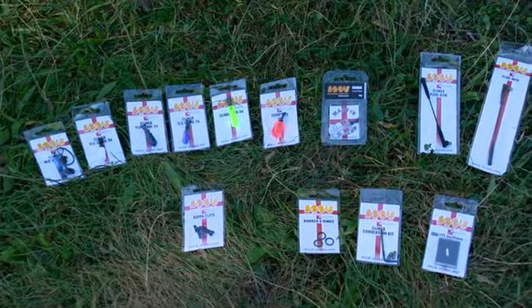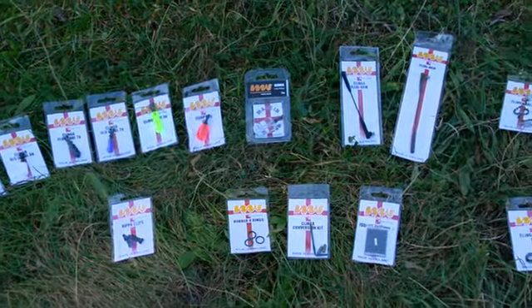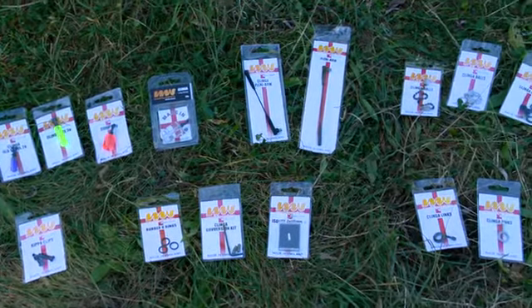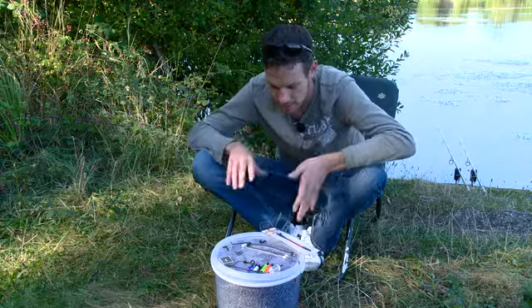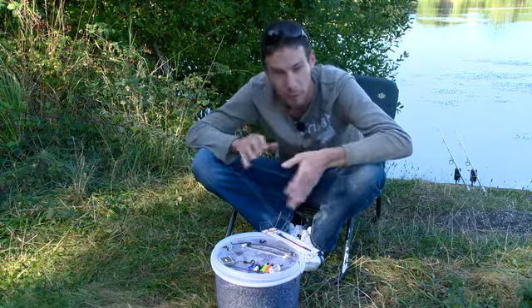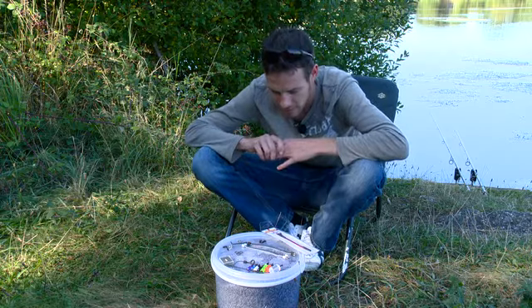He's still going and he's produced an awesome range of little bits and bobs. There really is something for everyone, especially all you tackle tarts out there. We've got loads of bits and bobs here to have a look at — I'll just quickly run through it, it's all pretty self-explanatory.